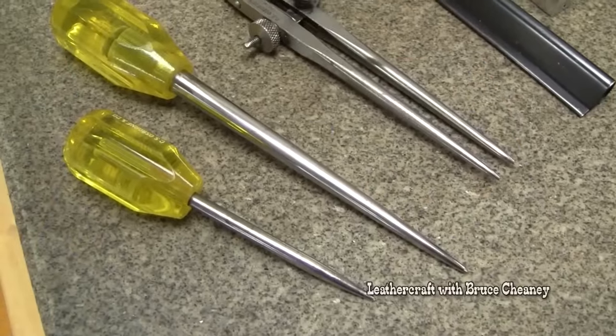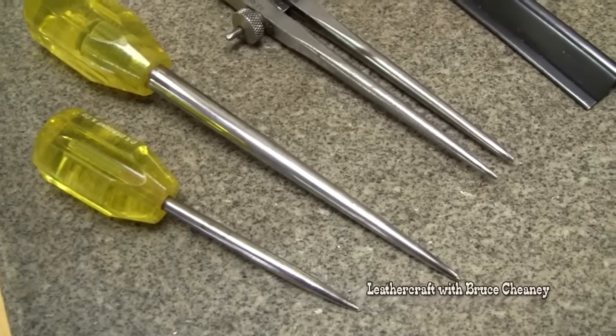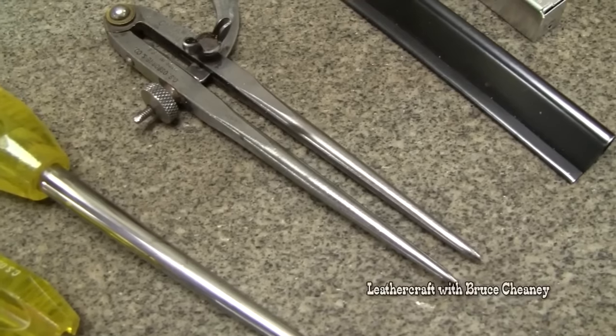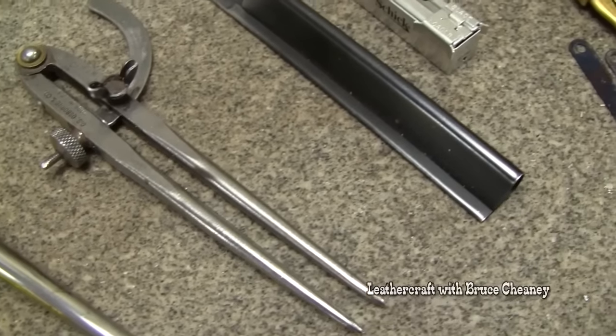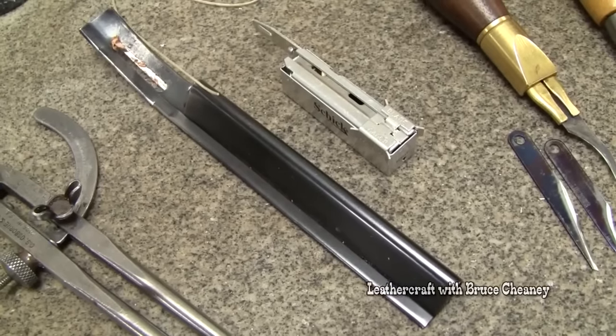These are C.S. Osborne Saddler's Awls — a small and a large — and I've polished the tips on those. This is a six-inch wing divider made by C.S. Osborne. Right here is a hand scyfe.